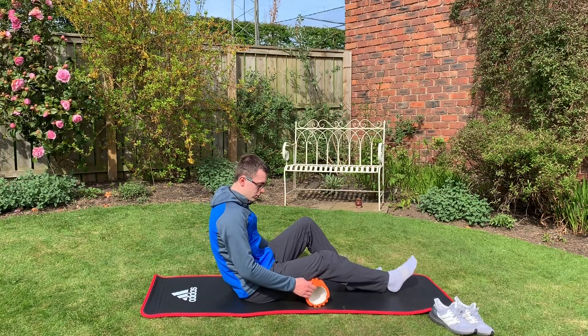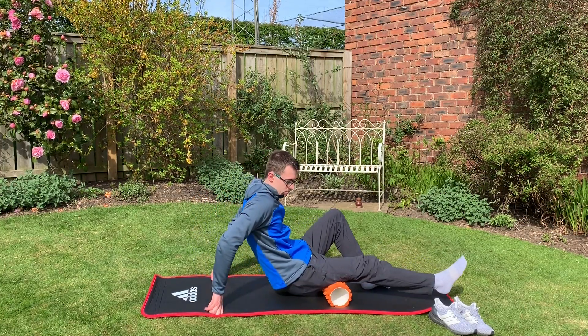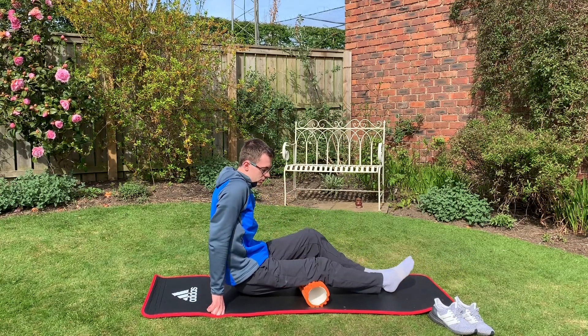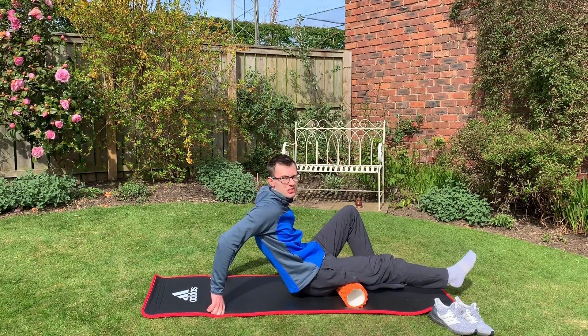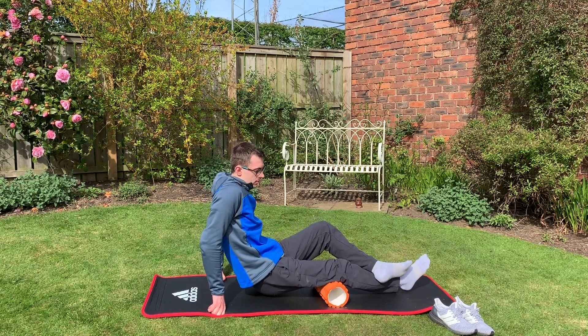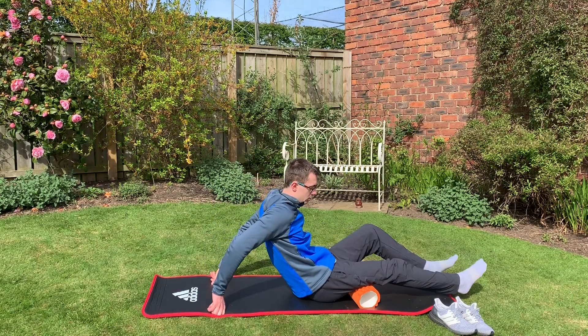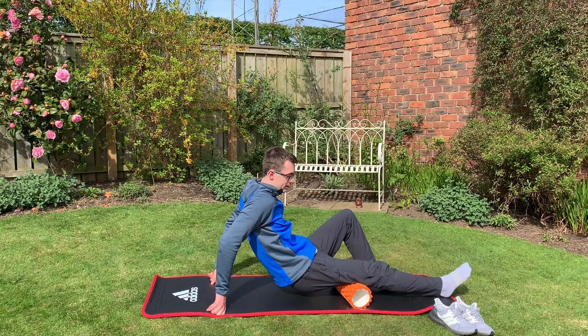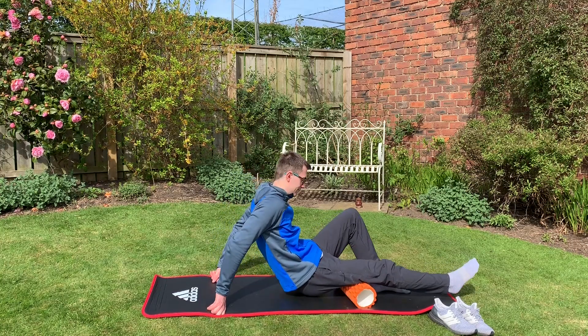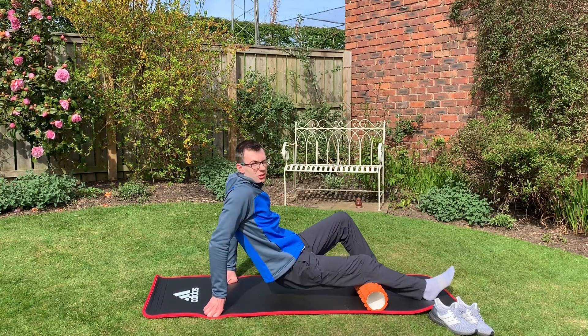You can just put the foam roller down, you can put two legs on or do one leg at a time, and then you just roll over it — this helps relieve some of the stress in your muscle. If you want to put more force through it, put one leg over the other, and if you want to take weight off, put one leg down and push through it. You can do this on basically all the muscles in your body.